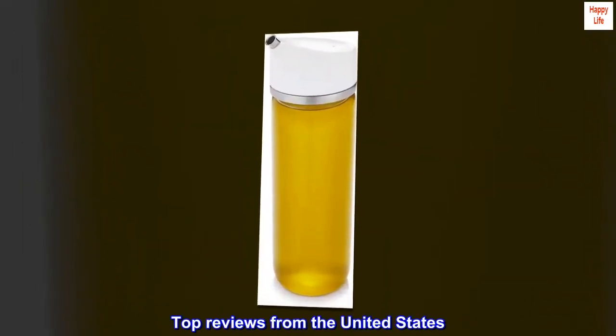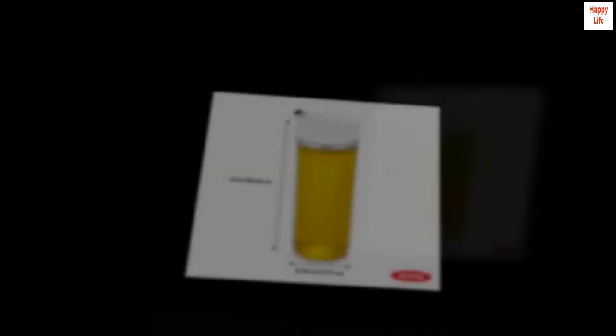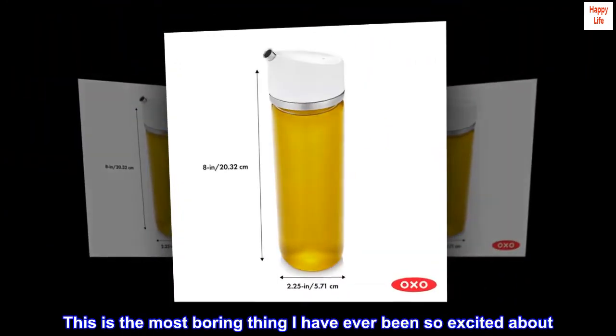Top reviews from the United States. Buy it. Seriously, they are great. This is the most boring thing I have ever been so excited about.